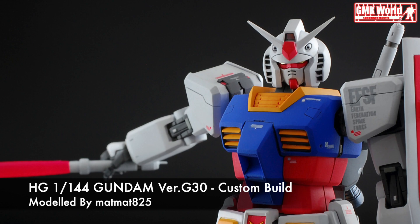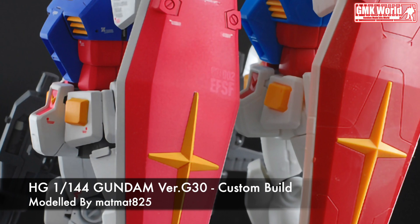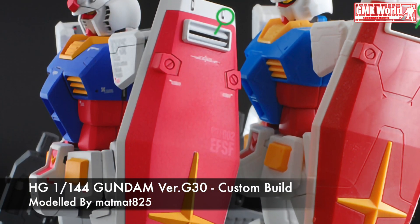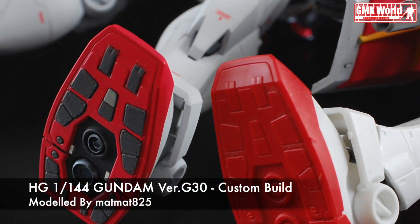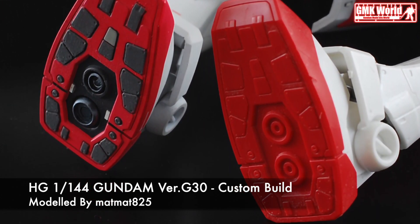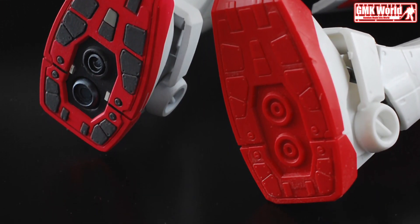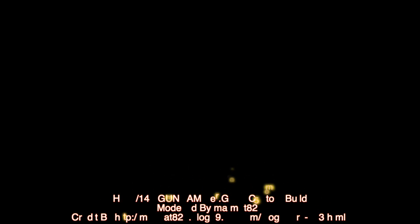Finally, this is HG 1/144 RX-78-2 Gundam Version G30, custom built by Matt Mat 825. For more information, go to http://matmat825.blog69.fc2.com/blog-entry-573.html. For more information about Gundam plastic model kits, please subscribe to the GMK World channel. Don't forget to click the join icon below to join GMK World members. We'll see you next time.